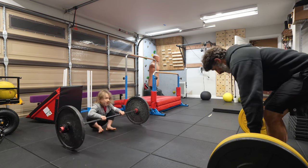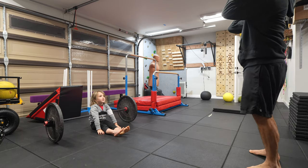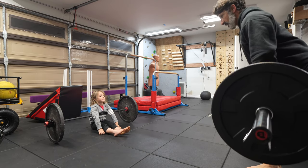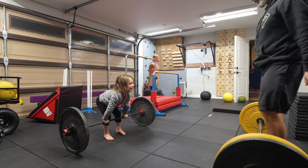Watch when I lower the bar — watch how close I keep it to my body. It touches my body the whole time. Don't push it out here — look at that, don't push it out here.